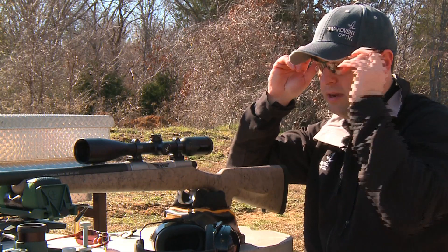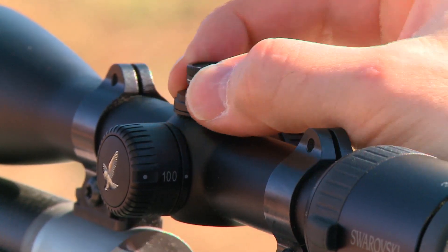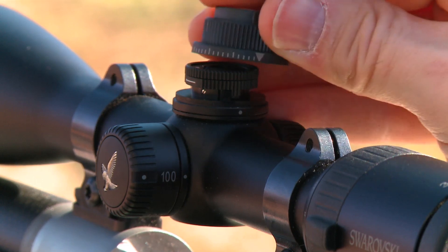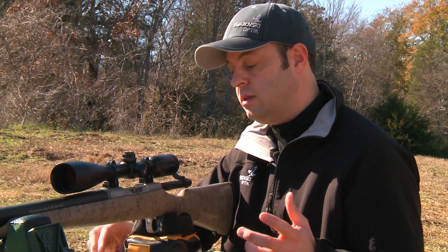Now that we're sighted in at 200 yards, the next step is to lock the ballistic turret in place. Take the locking mechanism and set it back to where your zero setting is, then take your ballistic coupling and drop it back on the BT scope. This will set your zero distance at 200 yards.